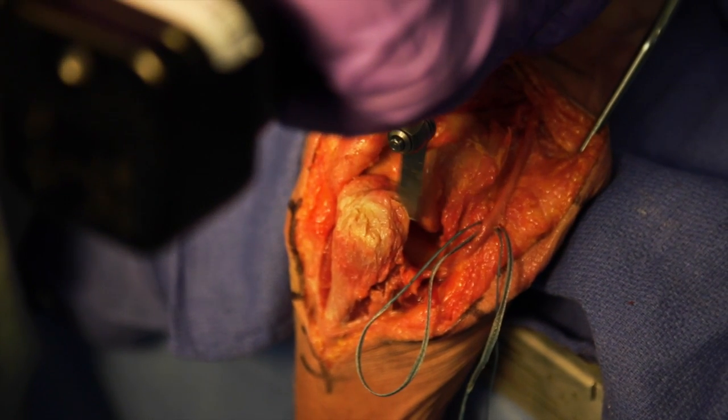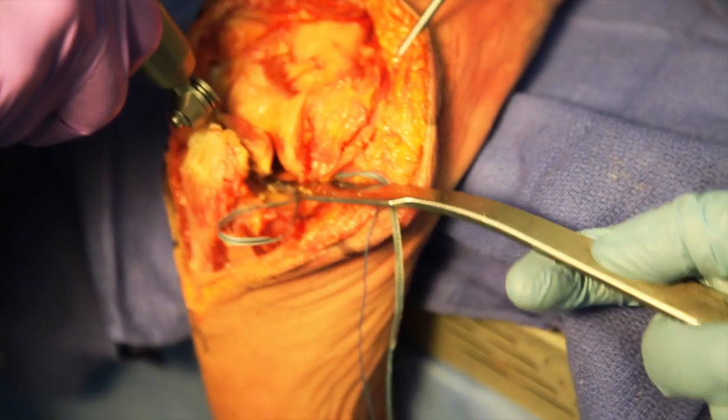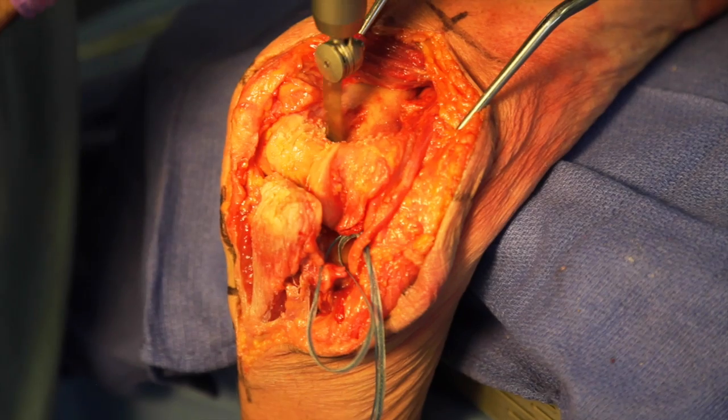Excision of the distal tip of the olecranon is then performed to better visualize the trochlea. An oscillating saw is used to remove the central portion of the trochlea.